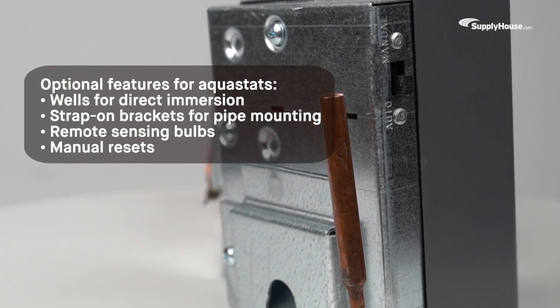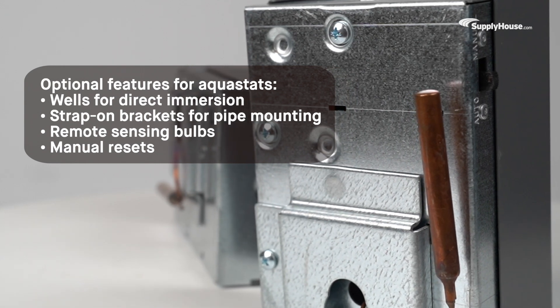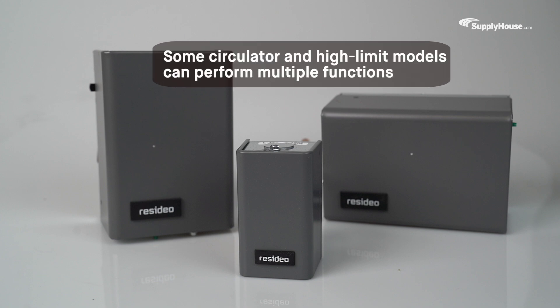Optional features for Aquastats include wells for direct immersion, strap-on brackets for pipe mounting, remote sensing bulbs, and manual resets. Some circulator and high-limit models can perform multiple functions.